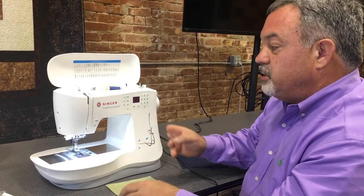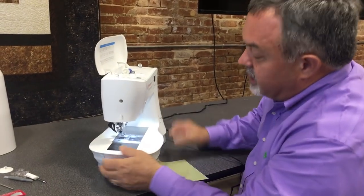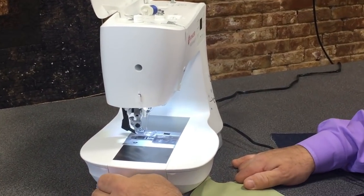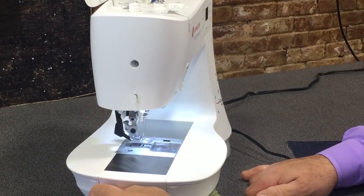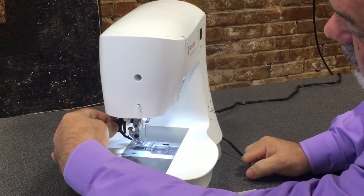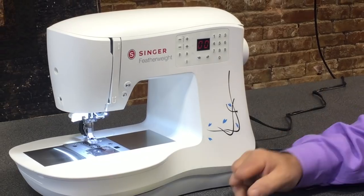However, with this new Singer Featherweight C240, you have a built-in even feed foot. It's integrated even feed — IEF. This little Singer Featherweight, the new generation, features IEF, and this little foot right here feeds the fabric like a feed dog on the bottom.